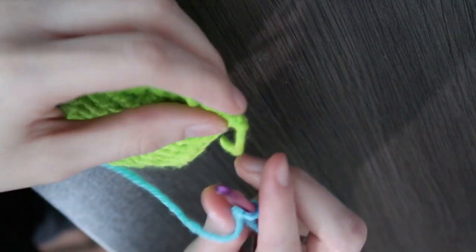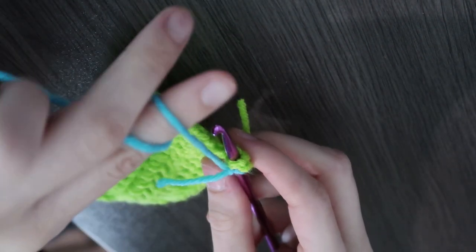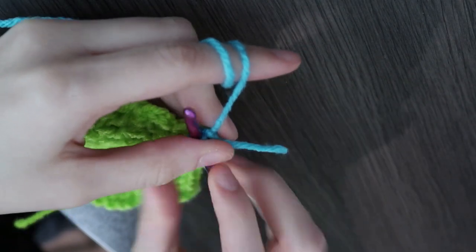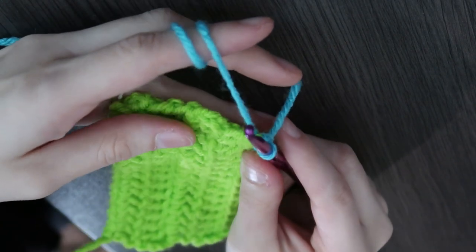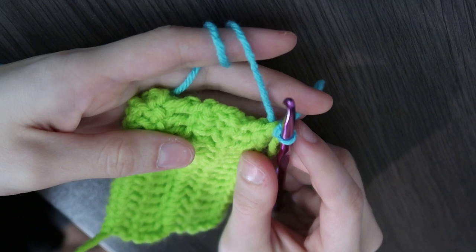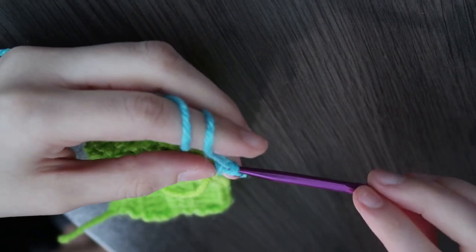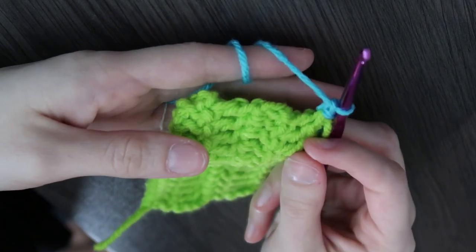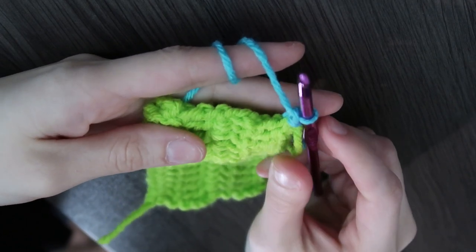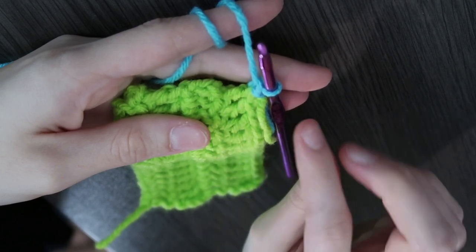Let's start over here. If I finished my project and was going to add a border, I'm going to slip stitch. If you're trying this for the first time, I would suggest using the same color on your project, because that's going to be a little bit more forgiving — if you mess up and accidentally stitch down too far, it's not going to be as noticeable. So I'm going to do single crochets. Now that I've slip stitched, I'm going to chain one. Basically, you just want to take one row at a time and try to figure out how many stitches wide that would be.